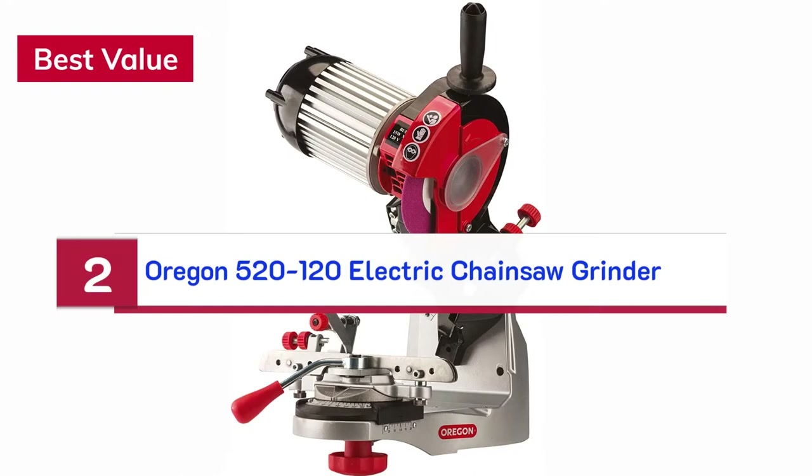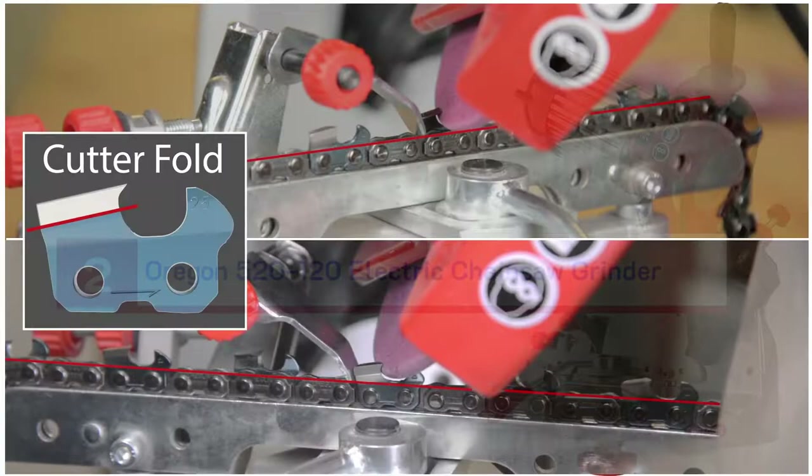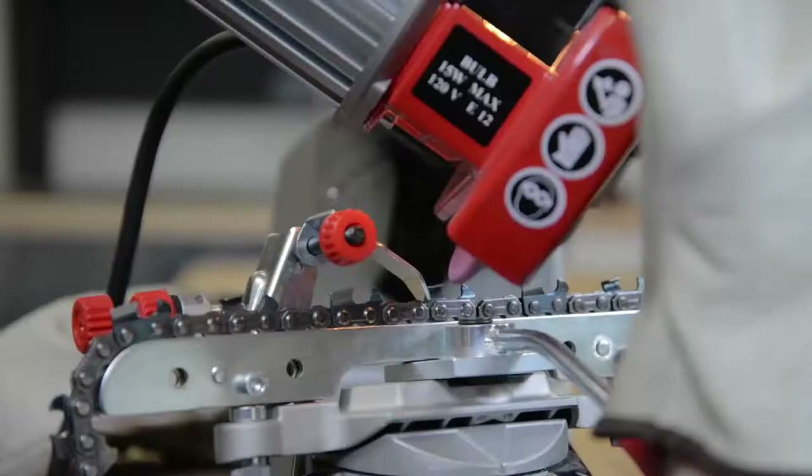Number 2 — Best Value: Oregon 520-120 Electric Chainsaw Grinder. Remember, always wear the appropriate personal protective equipment when working with chain grinders.